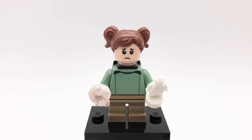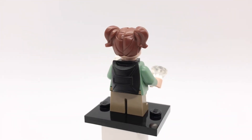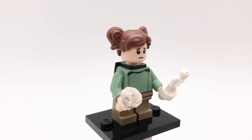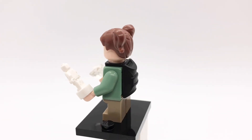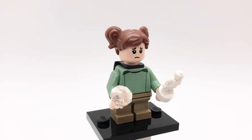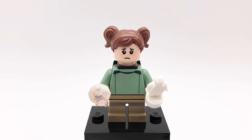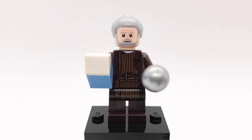Moving on to Rogue One, here is Young Jyn Erso. Her hair is from Build a Minifigure and her head is from Lex from Jurassic Park. That torso is a Park Ranger's from City but I turned it backwards and replaced the hands with light nougat ones. She's also using dark tan short legs and the Spice Backpack from Series 16. One of her accessories is a Kyber Crystal and her other one is her Stormtrooper toy.